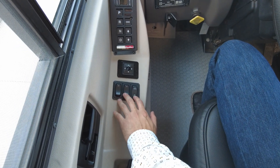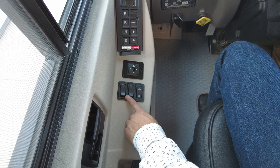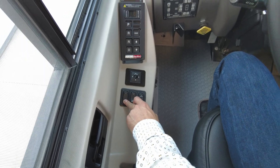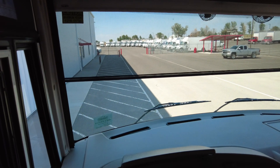Here we have three buttons located on the driver door. The first one is our solar shade. The second one is our night shade, and what these do are actually lower a shade to cover the windshield.